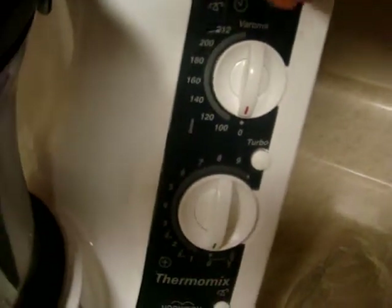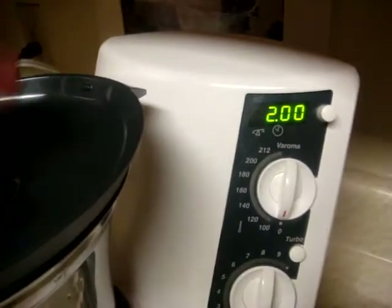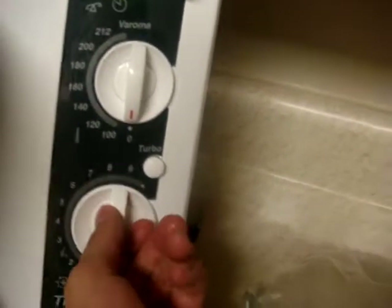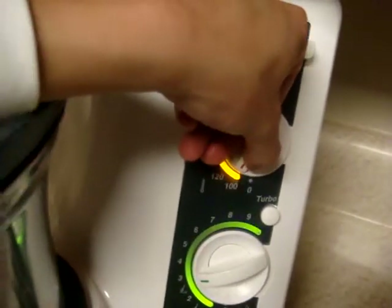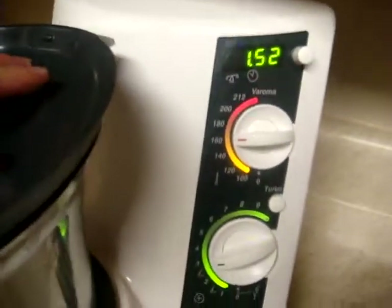What you want to do is set the timer for about two minutes. It's very simple — you don't have to do much except set the timer. We're going to set the speed to about 11 and we're going to set the heat to 160.